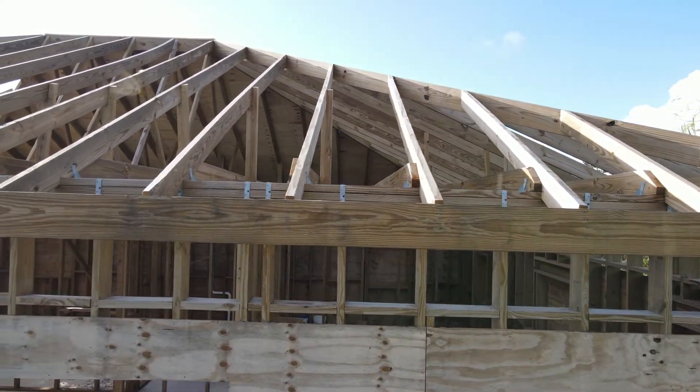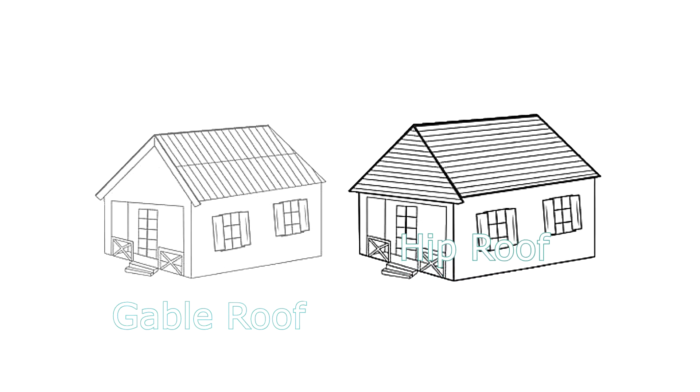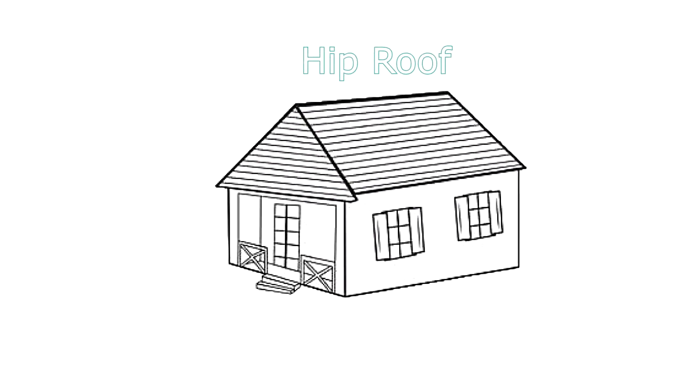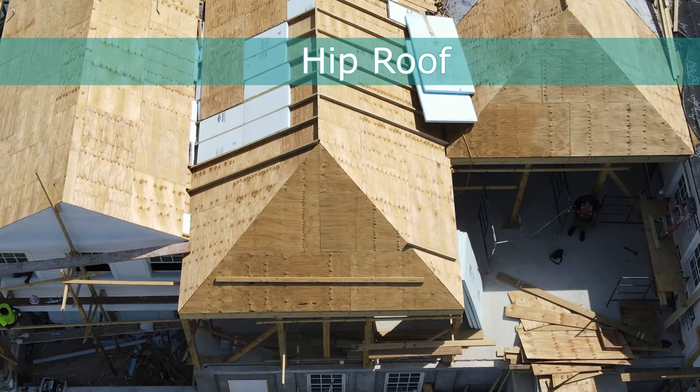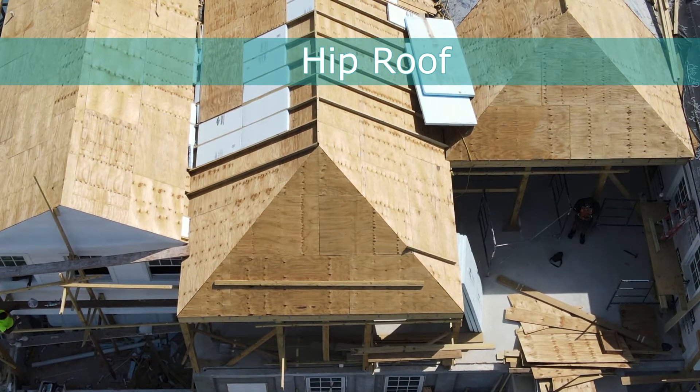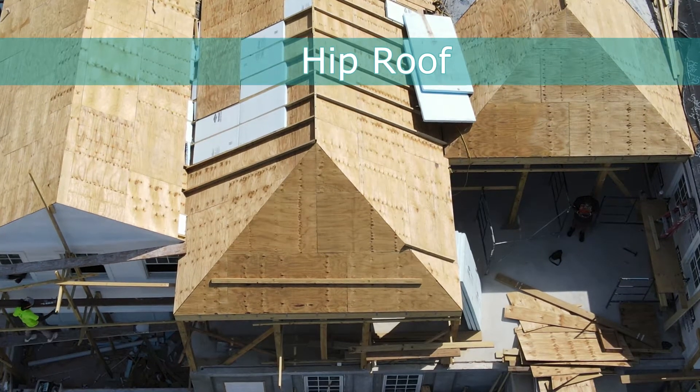There are two types of roofs common in the Bahamas: gable roofs and hip roofs. Gable roofs have sloped sides that oppose each other, with a vertical wall at its ends. In contrast, all sides are sloped on hip roofs. Hip roofs are slightly more complex, but studies and evidence after hurricane strikes show that hip roofs withstand the winds of hurricanes better than gable roofs.